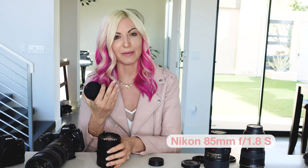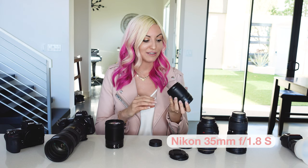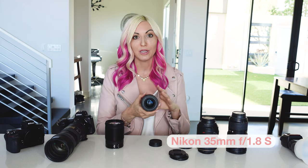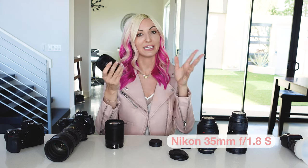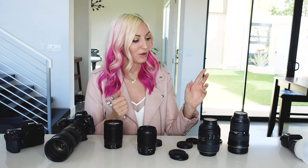Anything closer than waist up I will use something like the 85mm so I'm not getting distortion that makes people look a little bit more alien. But for wider portraits, full body portraits, and really beautiful overall detail shots like a tablescape, I love the 35mm.